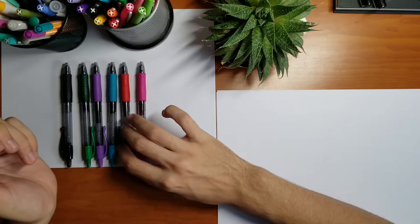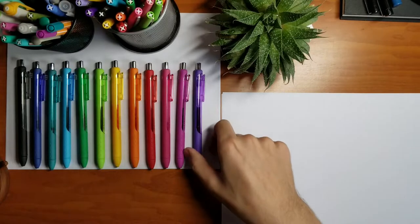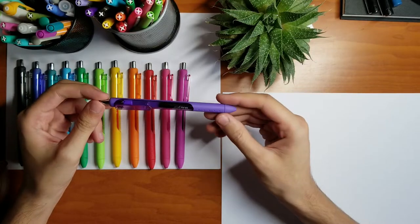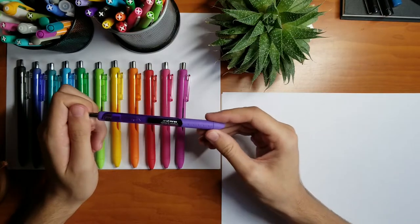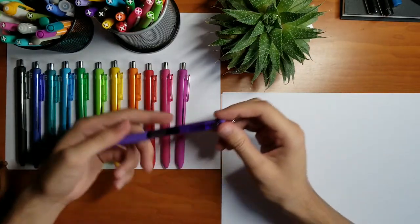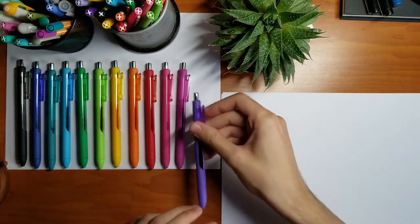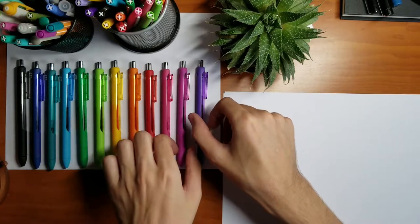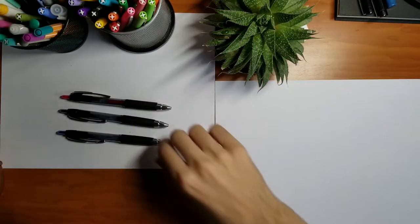Next on my list are the Paper Mate InkJoy pens. They come in a variety of colors and they're very smooth. They come in 0.7 and 0.5 — I personally prefer the 0.5 because the 0.7 can be a little too smooth and I can't control my handwriting with it. So if you want to write more neatly, I'd recommend the 0.5. All the colors are really dark, which makes them great for taking notes. The only problem is that they can be pricey sometimes.